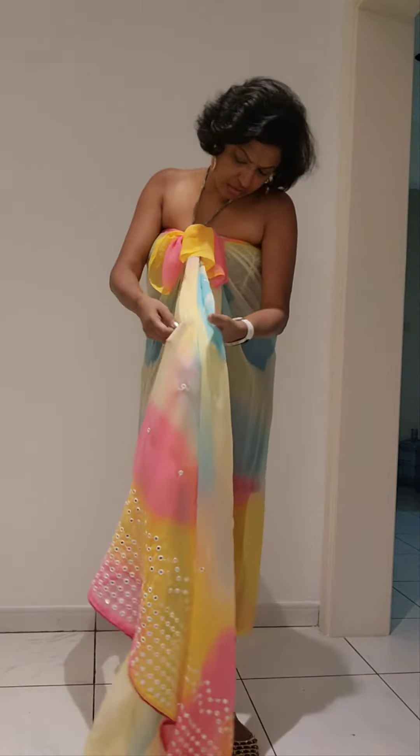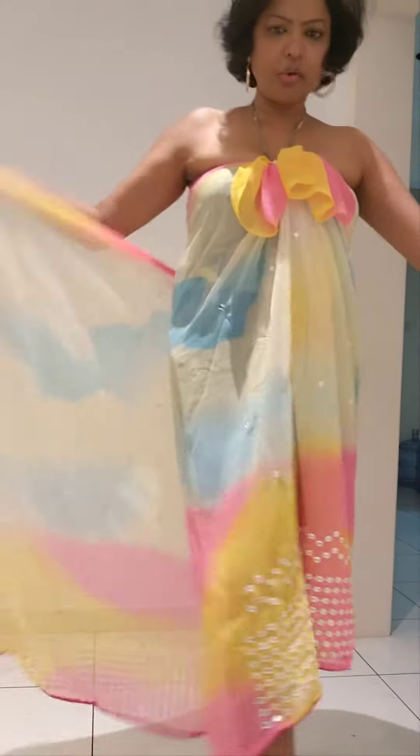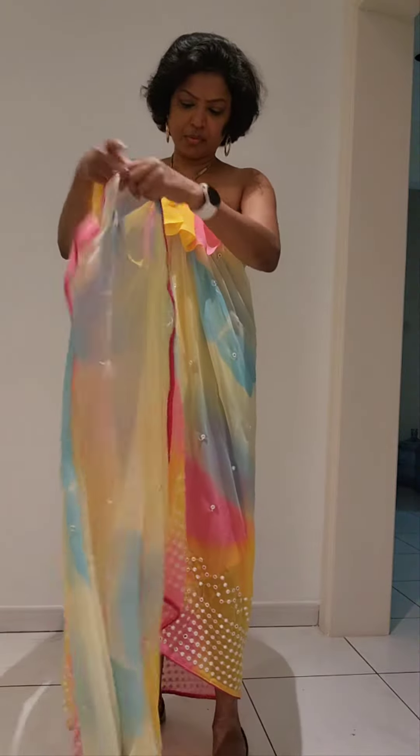So the rest of the sari, take as normal from the front side to the back. Take it around your body and make pleats from the normal pallu side.